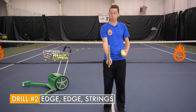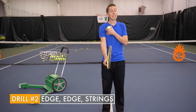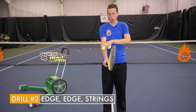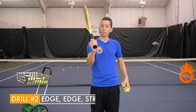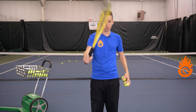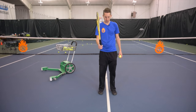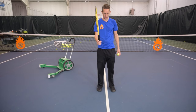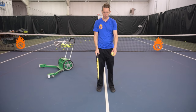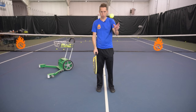What I'm doing here to present my strings to the court is turning my shoulder, my forearm, and my hand so that as my racket comes up on edge, it's transitioning to the strings — turning and coming down. What we're really practicing here is this transition from an edge position, or a pull position, to a flush position, imagining we're coming down on top of the ball.